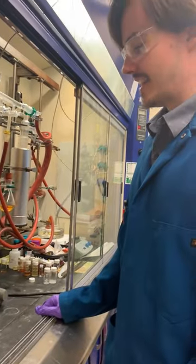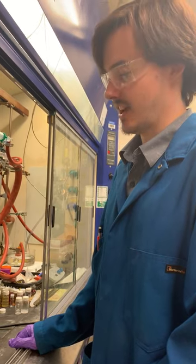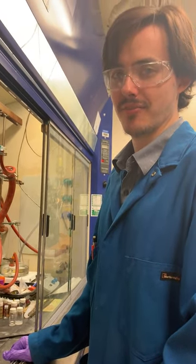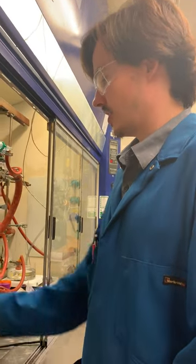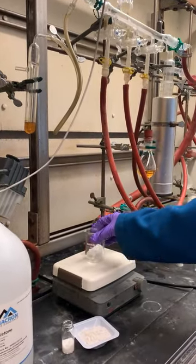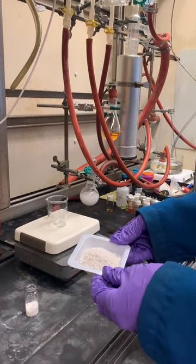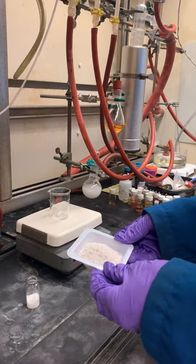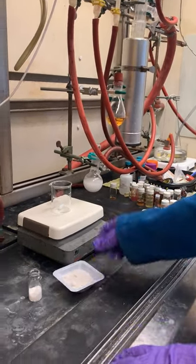Hi, I'm Scott. Today I'll be making a phosphonium reagent from the reaction of PPN trimetaphosphate and PIOP. Here I have a 100 ml beaker with a stir bar on a stir plate. This is 15 grams of PPN trimetaphosphate that's been dried under vacuum at 100 degrees for about 12 hours, giving a nice dry solid.